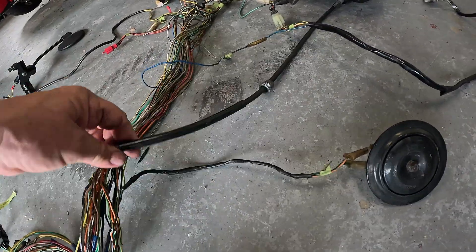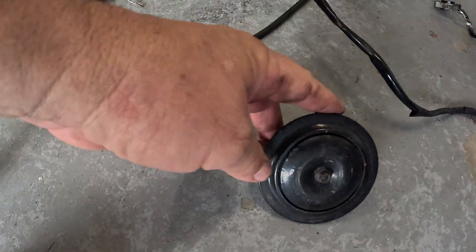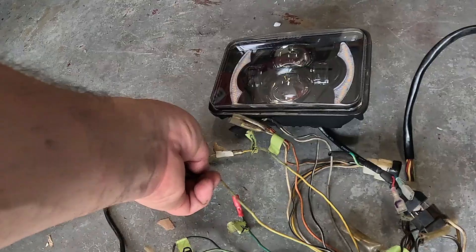Moving up, we get to the horn — we definitely want that. It's already wired and already goes to a button. We're going to keep the horn. We get up to the front of the bike: the key switch, left and right blinkers — all normal.